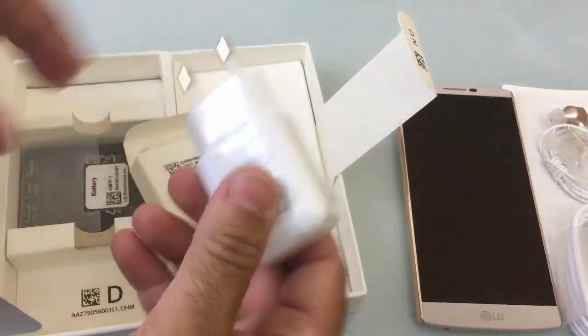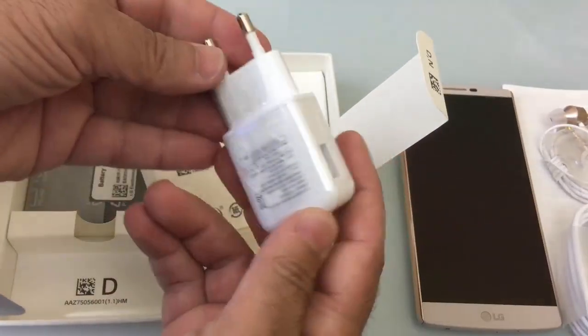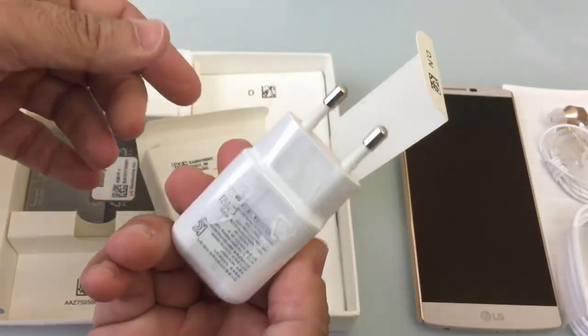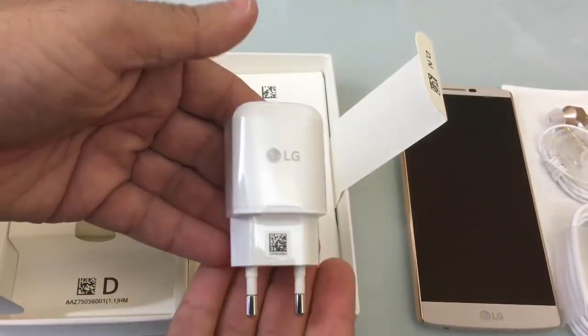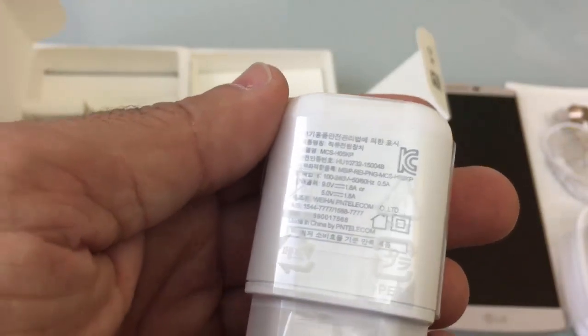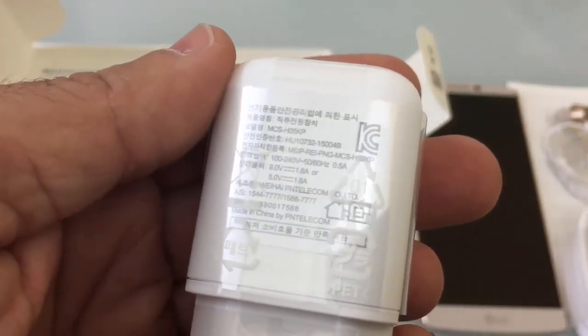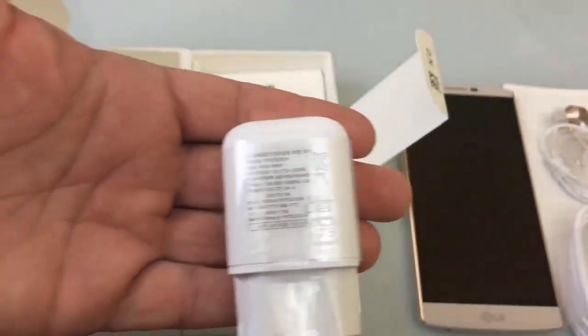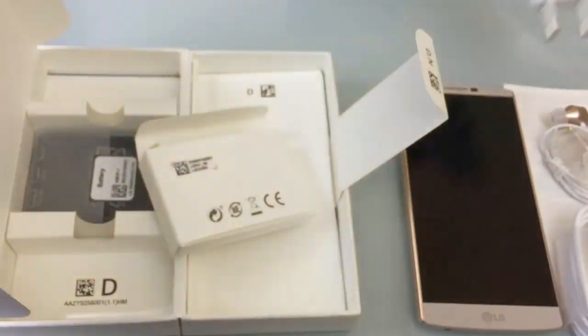Since this is an early version, it did come with a European charger, which is fine — this is easy to switch out and you wouldn't get this with your retail version. The charging rate looks pretty high; it goes up to 1.8 amps.